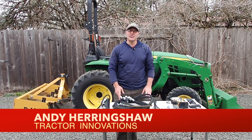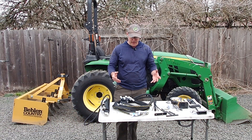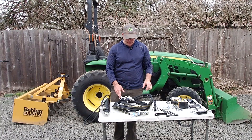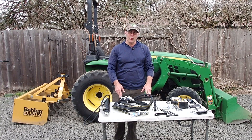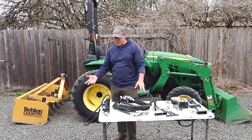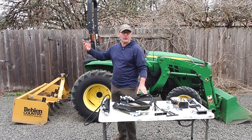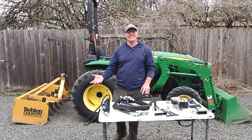Hi, Andy Herringshaw with Tractor Innovations. Today I'm in my hometown of Eugene, Oregon to show you the installation of a remote hydraulic kit onto this John Deere 3032E. This is absolutely the most affordable and easiest way to get a set of remote hydraulics on your tractor. Today we're installing this to the rear of the tractor to install a hydraulic top link, but this can power lots of different equipment on the back, including tow-behind hay equipment or other implements that have a cylinder on them.